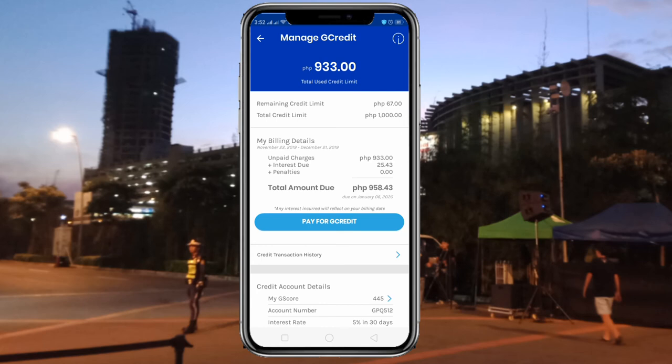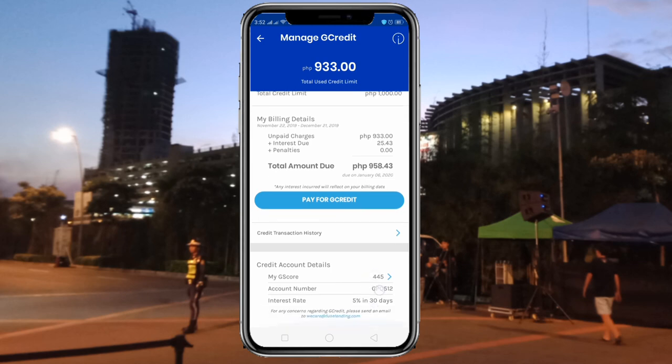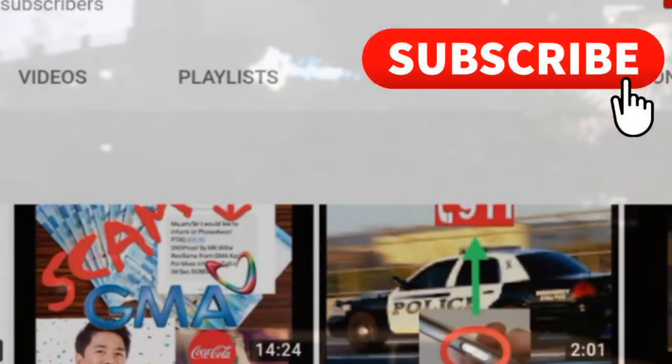I'm not sure what's going to happen next — we'll see in the next video what the update will be, whether they're going to increase my G-credit to maybe 2,000 or 5,000. We'll see if I've paid my bill already for this 1,000 credit. So that's all for now. Let's find out how things go after paying my bill for this G-credit, and there'll be more videos on how to cash in, buy load, pay bills, and other stuff.